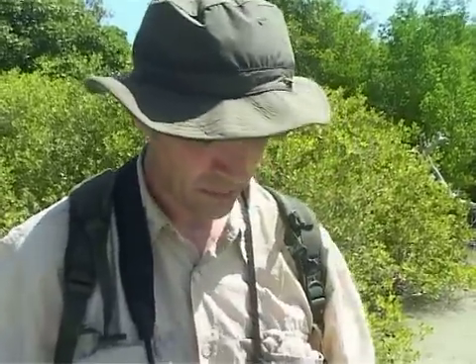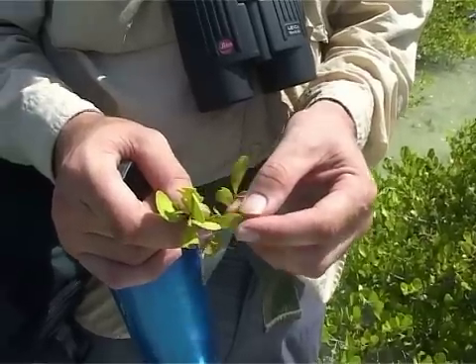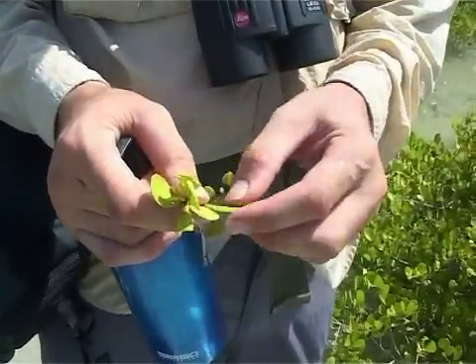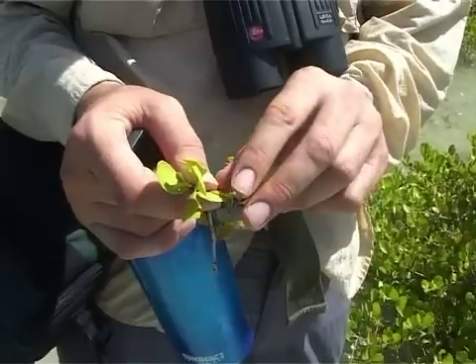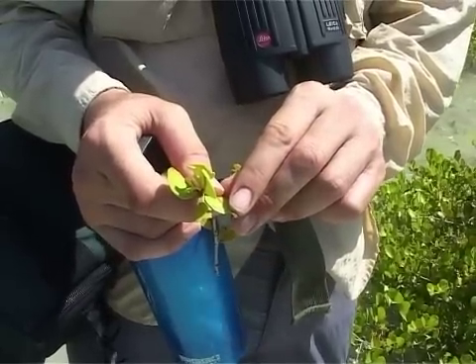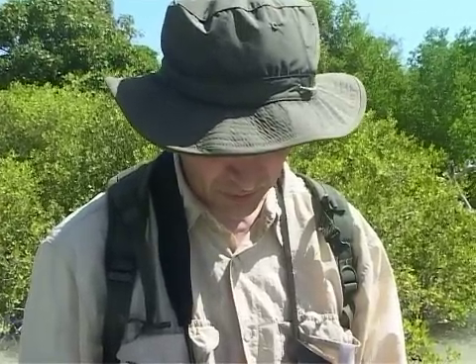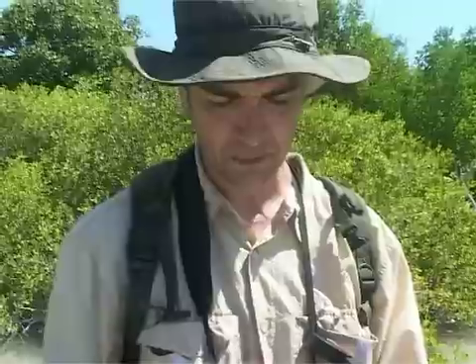One of the problems that mangroves have is that they need to get rid of excess salt taken from the water. Species like the red mangrove do this using evapotranspiration, which sucks water through the plant. But species that live slightly higher up in the shore don't have that option, so they use a few different methods for getting rid of salt from the system.